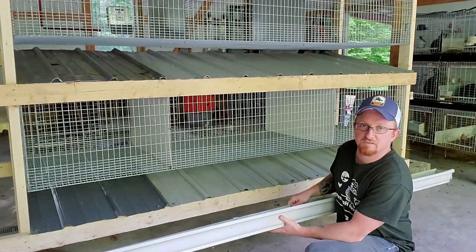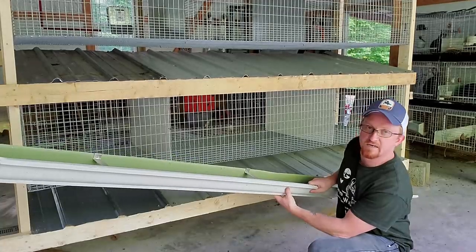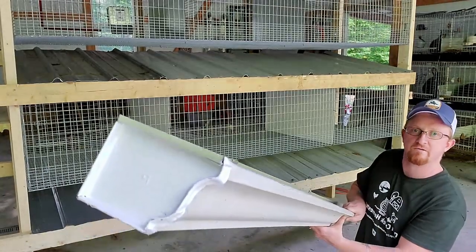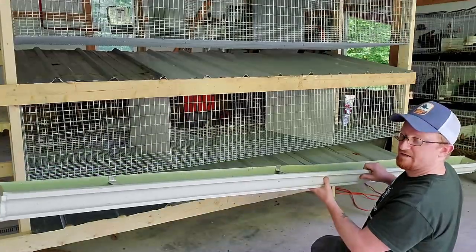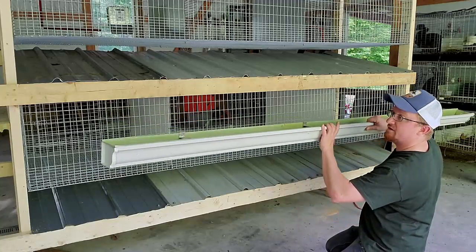Alright, so the last step for our hutch build today - I got this old gutter out of a dumpster. I cut it down to the length that I need and put end caps on it. They are not crimped the right way since I don't have a crimper, so I used some silicone and some vice grips just to squeeze it on there. Now Dayton's going to help me hold this up, we're going to get it screwed on, and then our hutch will be finished finally.